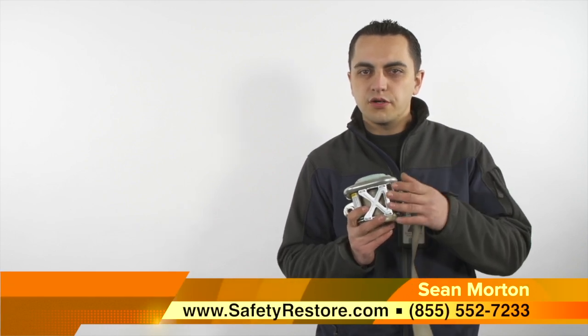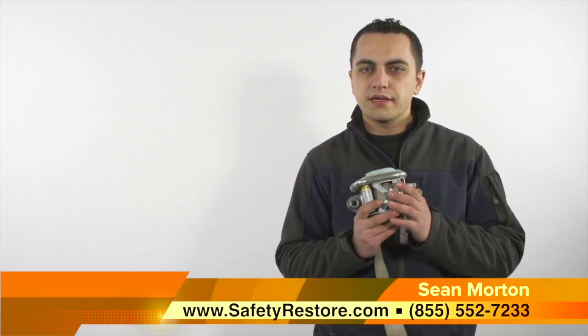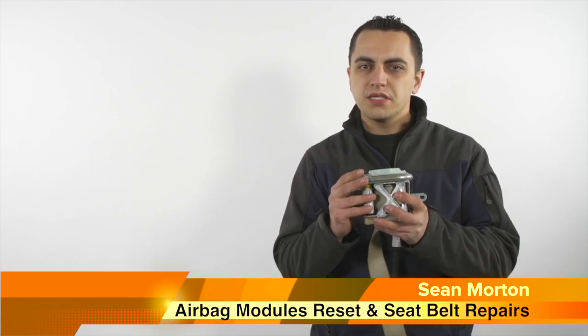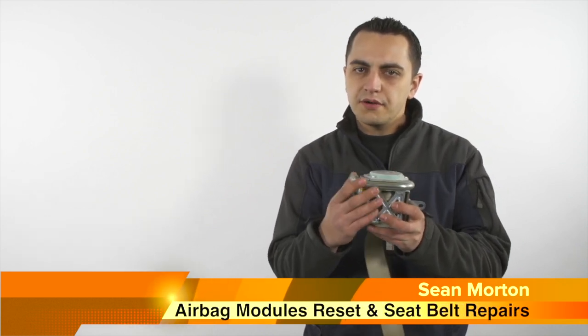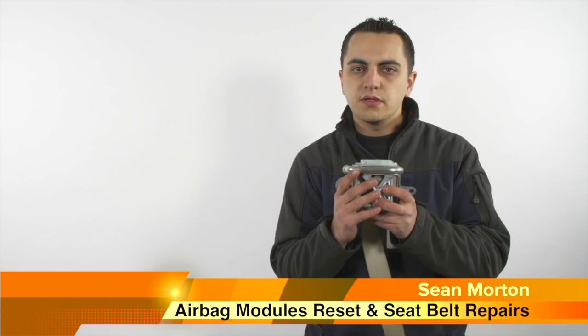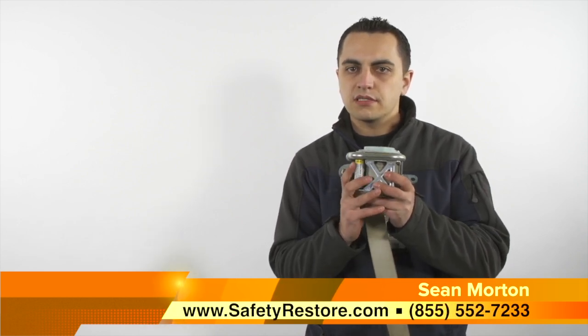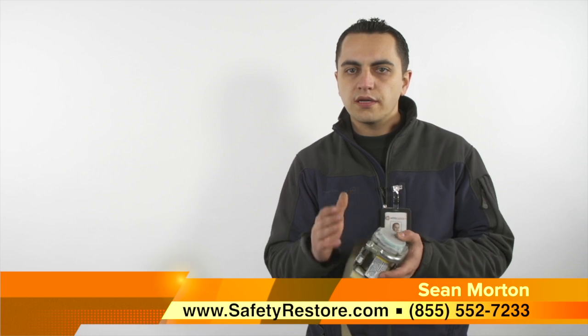We'll start off by removing the driver's side retractor. If you don't know how to do this, we have a video explaining how. The easy way to test if this seatbelt is blown is by simply shaking it. If you hear it rattle like this one, it absolutely means it's blown. Now if you don't, it does not necessarily mean your seatbelt is not faulty — we'll be showing you how to test the resistance.